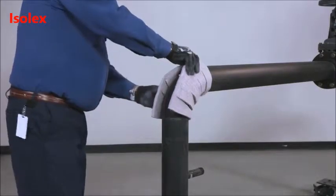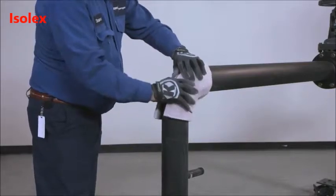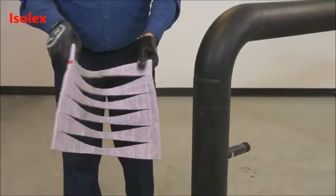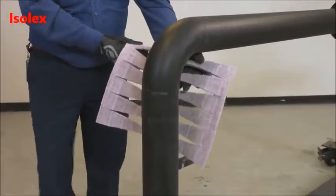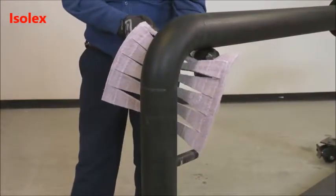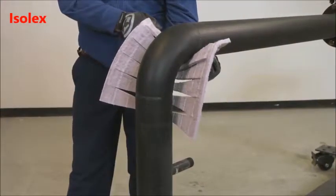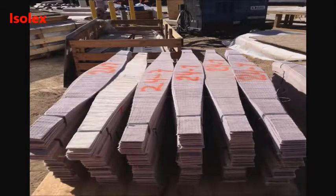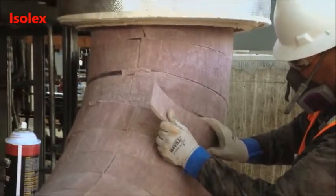PyraGel elbows can be field-cut or purchased as prefabricated fittings. Pre-cut elbow sections for piping 8-inch NPS and smaller are based on a reverse-gore-style pattern that gathers in the throat and is closed along the heel. Larger elbows are often constructed of individual gores applied one at a time with the seam located in the throat.